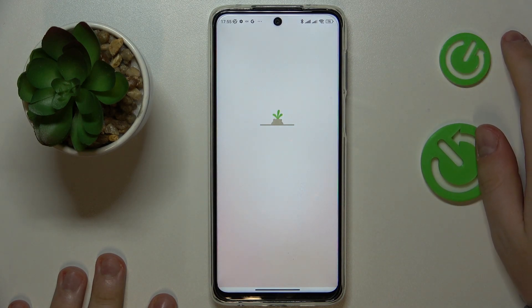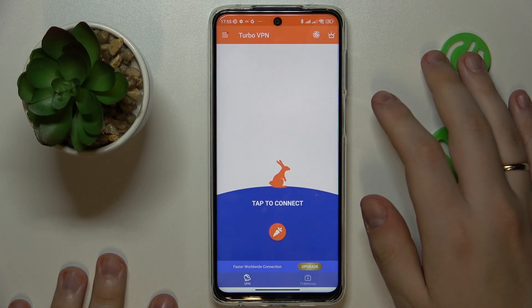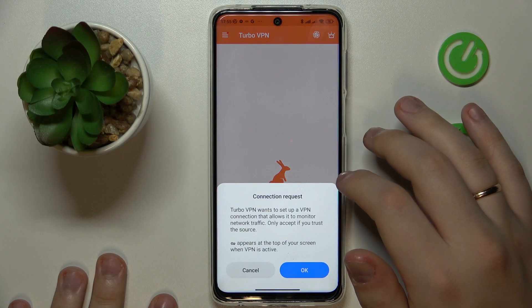After that, you will need to launch the app. Wait for it to load all the necessary interface components, and once you're ready to connect to a VPN, just tap the caret icon.